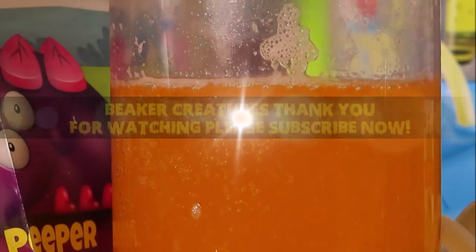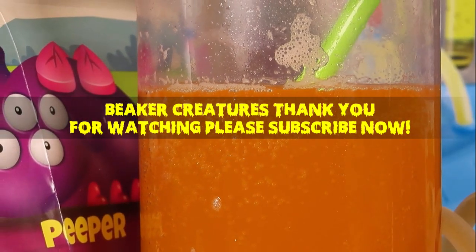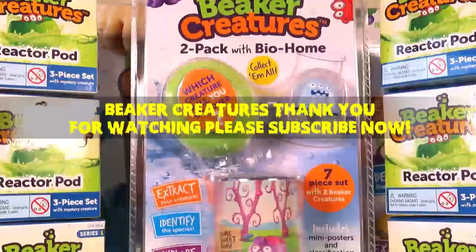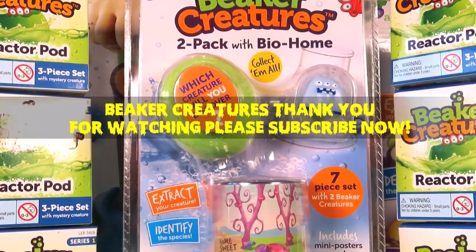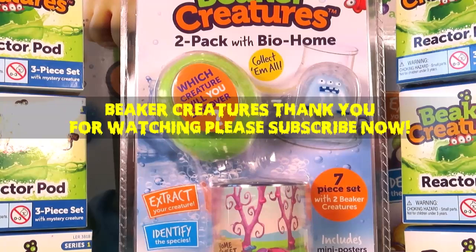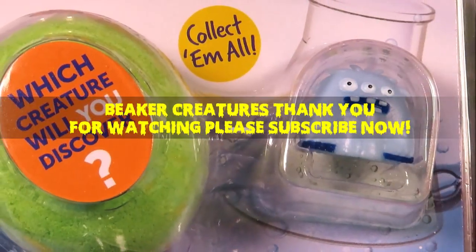Be sure to like this video, guys, and subscribe to this channel so that you don't miss out on any of the toy fun. Come back for more beaker creatures tomorrow with our 2-Pack with Bio Home — which creature will we discover?